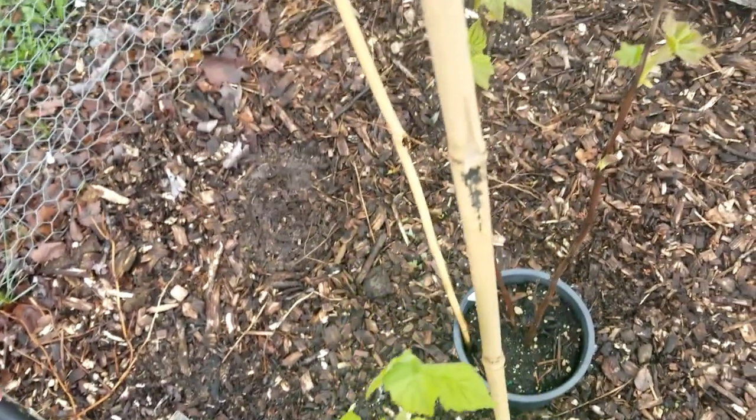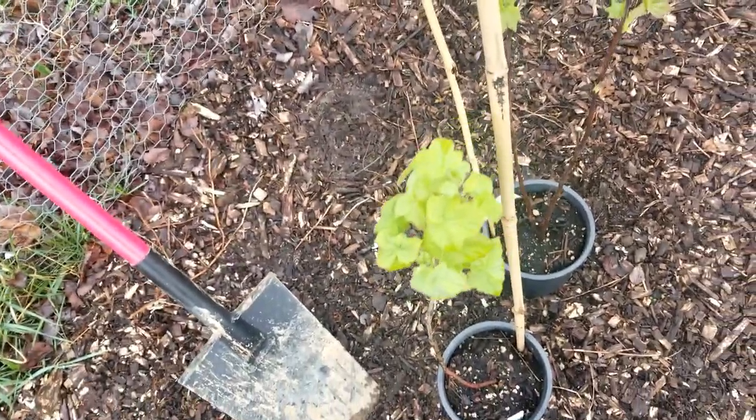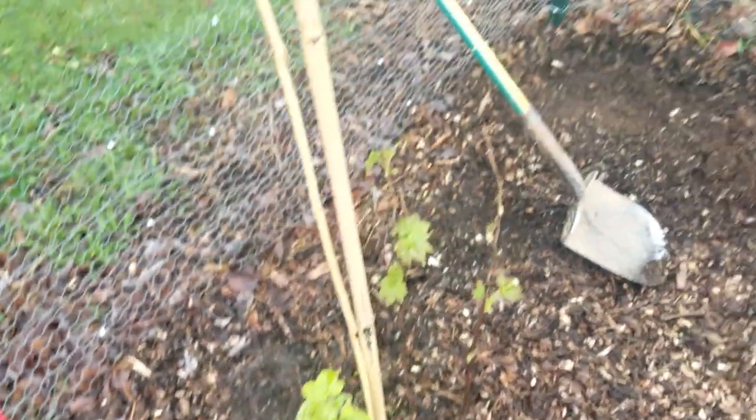I got this from a place in Oregon, so they shipped it out here and it looks pretty good. Everything is looking healthy on it, so that is good. We're going to go ahead and get this thing planted.